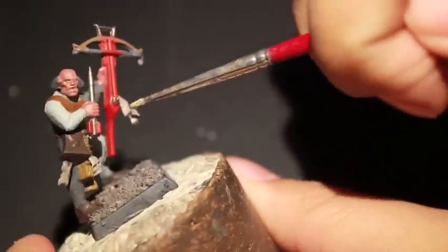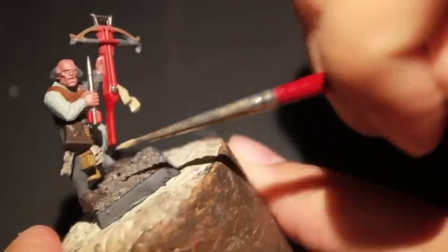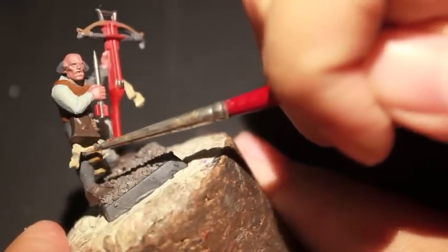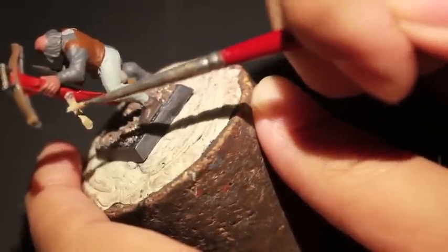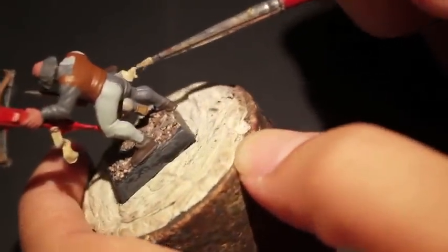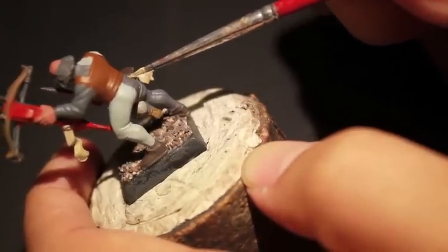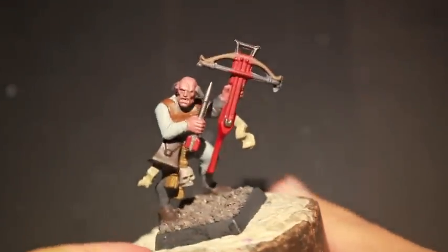Karak Stone is going to be our first highlight color, painted directly onto the parchment. I usually go base coat, washes, highlights — I just decided to add this little layer up. Originally I would have liked to base the parchment in Karak Stone, but Karak Stone is a little thin as a color and would spread in a way we don't really want.